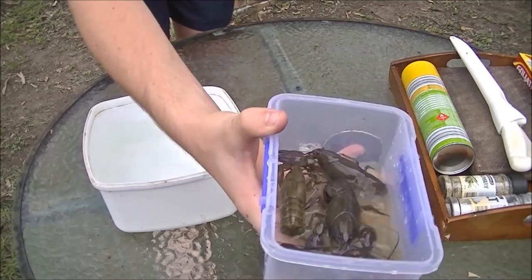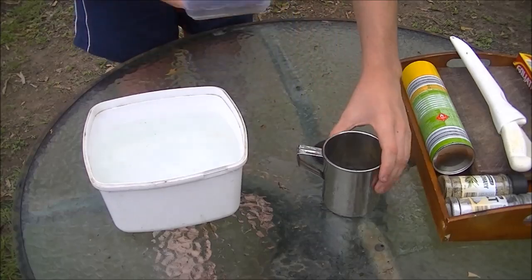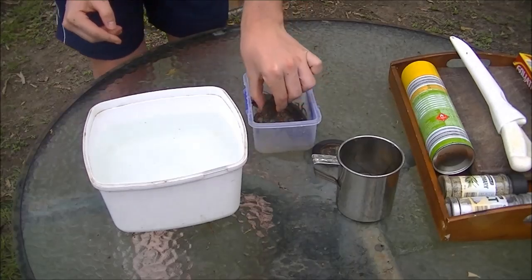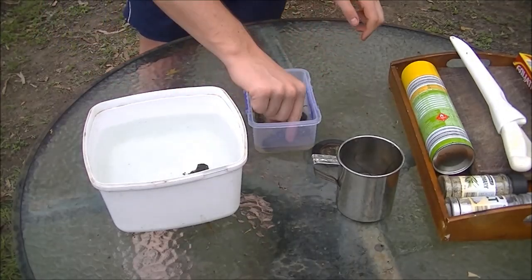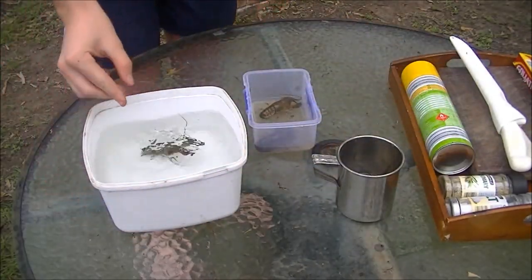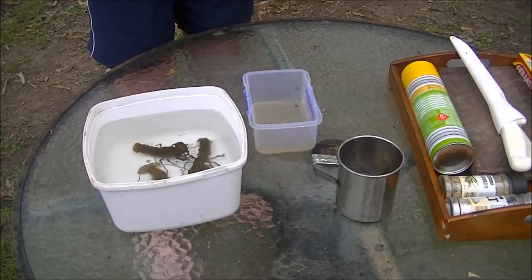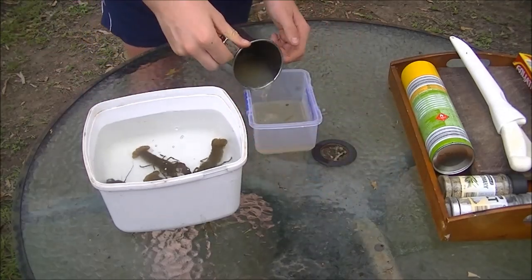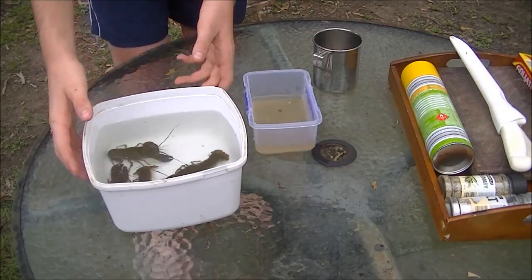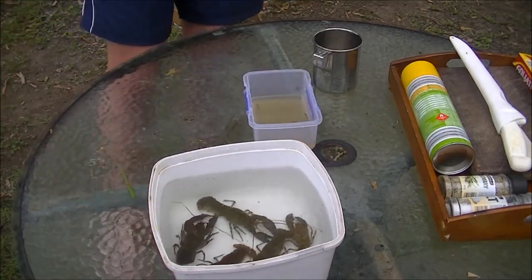Righto guys, we got a bunch of yabbies in there - about four in there, and five in the cup, so about nine total. We've got to put these in fresh water now. Because yabbies, they like to sit in mud, so if you put them in fresh water, the clean water goes through their systems and cleans them out a bit. Just sit them in there - fresh water, heaps of yabbies.